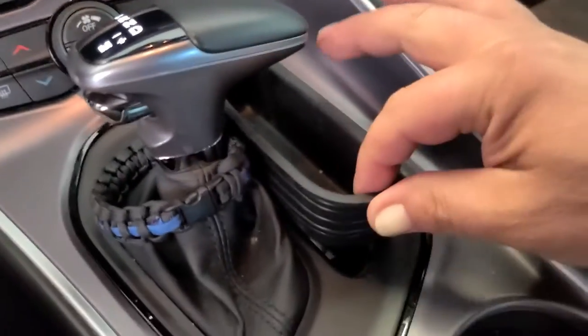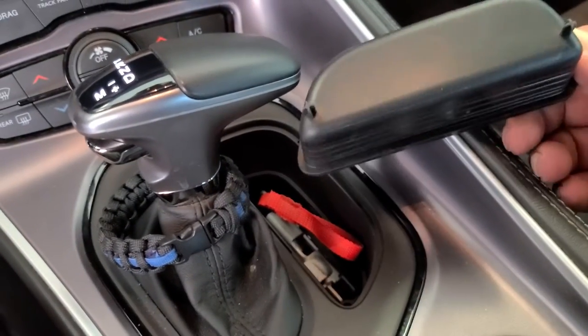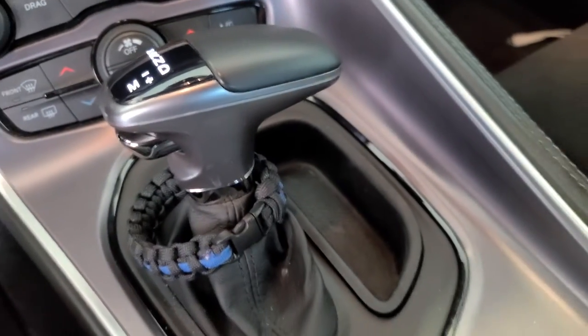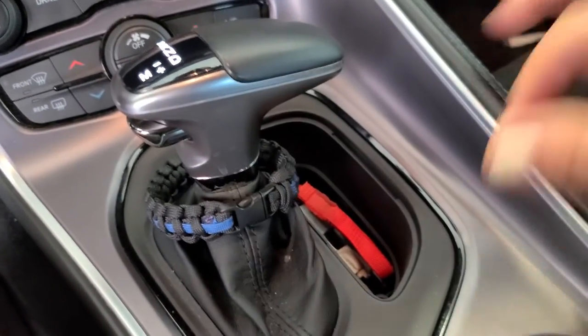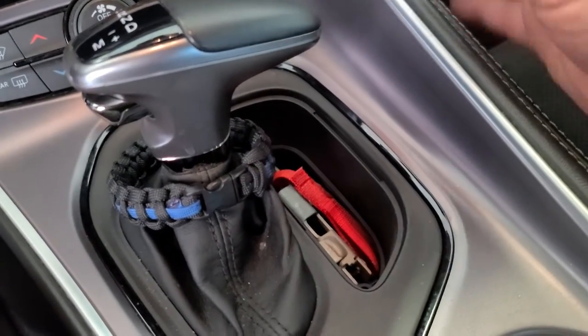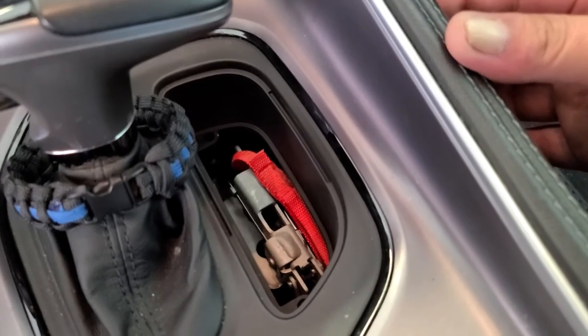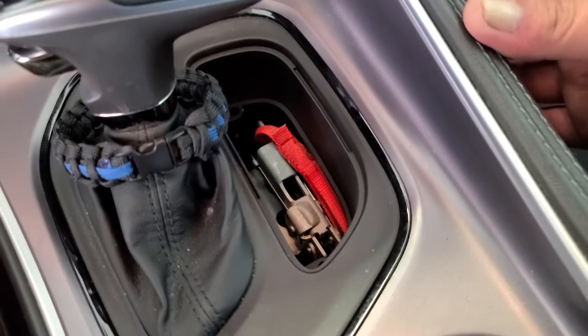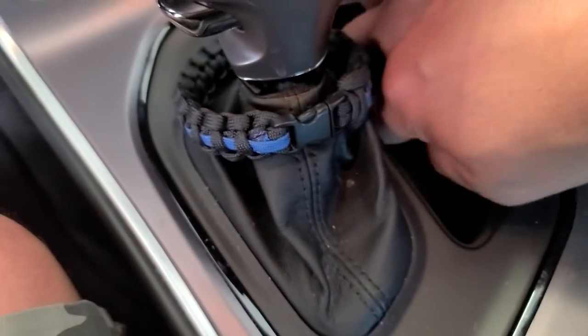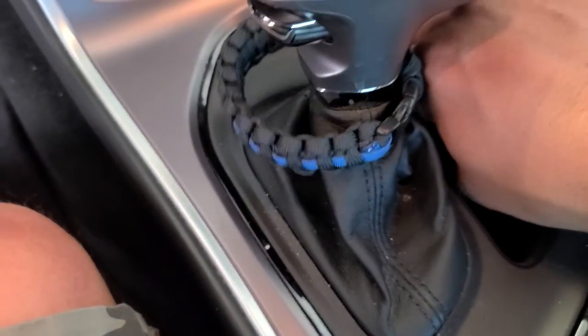This is a Dodge Challenger 1320. This panel usually sits here, and when you pop it out you can get to this little piece. If you pull up on that, it puts the car in neutral and they can roll away with your prized possession. So I'm going to invent something to cover this — I'd like to make it a plate.